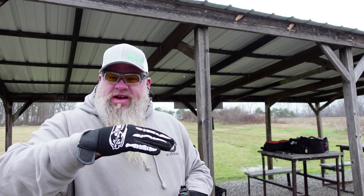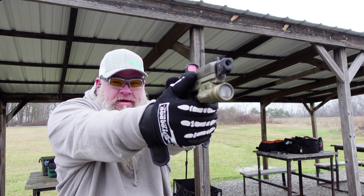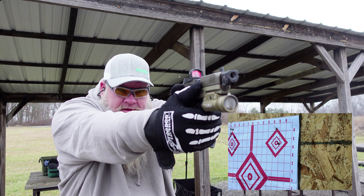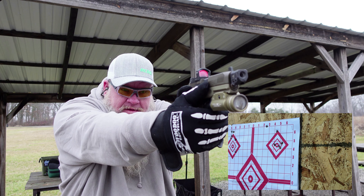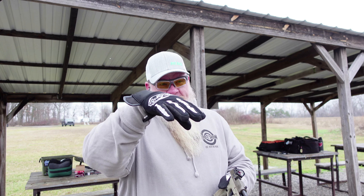I did have a couple hit low, but it looks like it shifted my point of impact up just a little bit from the zero without the comp — but not a bad group. We got 10 rounds of Federal loaded up, shooting a 10-shot group at the top right target. Fed all the Federal, had a couple hit a little high there, but pretty good group. With the Federal it doesn't look like it switched my point of impact much at all.